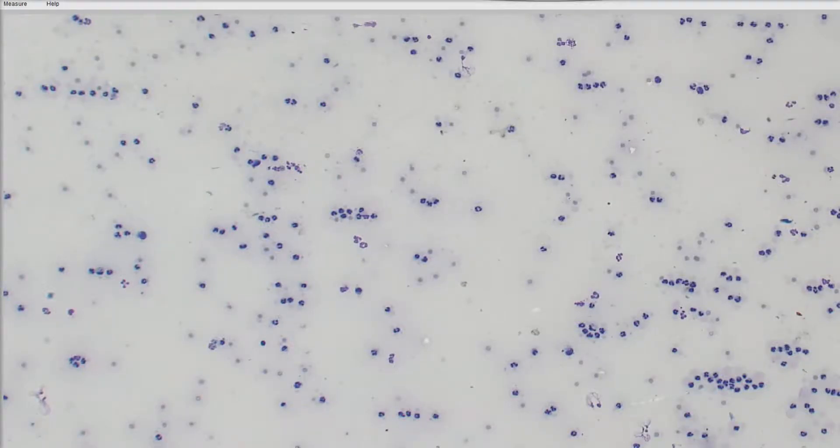Hello everyone! Thanks for tuning in today to watch my little video. I wanted to talk to you today about joint fluid specifically, because I just had this case come across my desk that I thought would be worth showing and talking to you guys about.